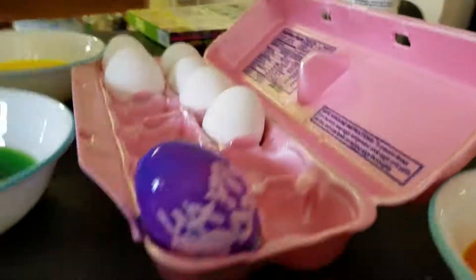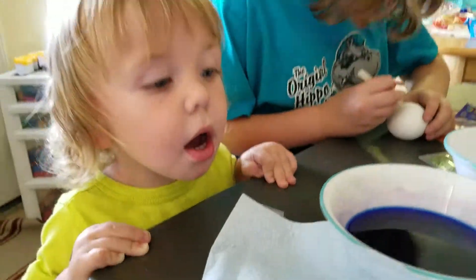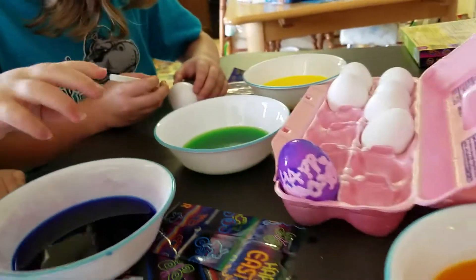You like that egg? Isn't it beautiful? That's like our practice egg — it was our first one. You love it? Do you want to help me make an egg, Giddy? Do you want to help me make one?